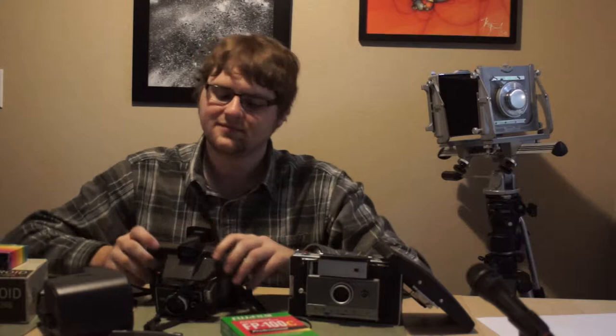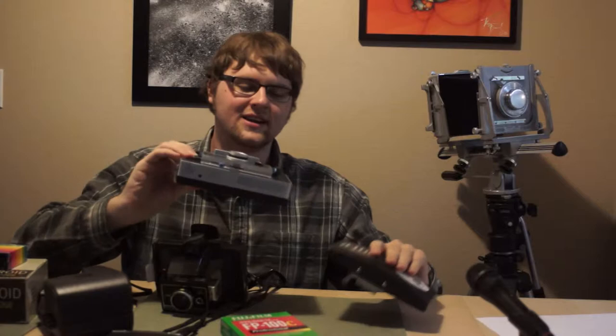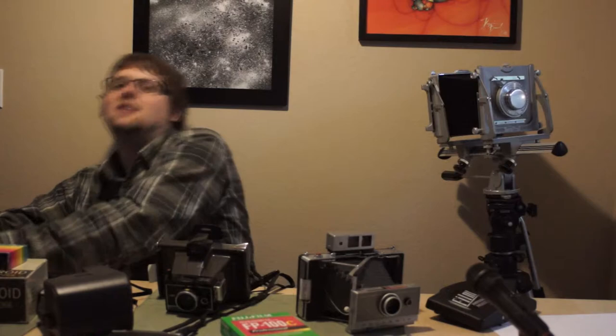We have the cheaper series, which is the color pack series of cameras. We have the 100, 200, 300, 400 series, which are quite fancy because they have a bellows which makes them very compact to carry. And finally, if you are a real enthusiast, you have the big boy — the Polaroid 600 SE, also colloquially known as the Polaroid Goose.